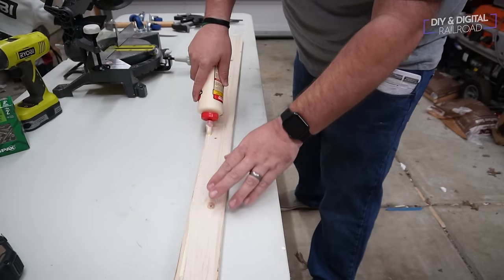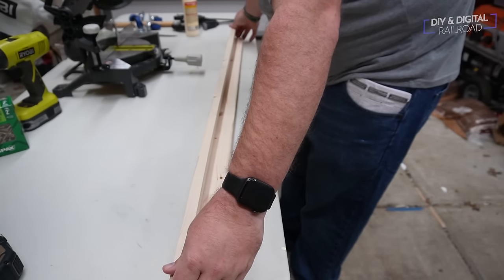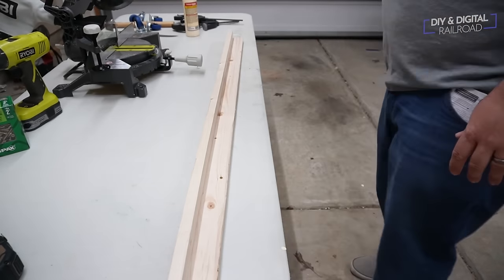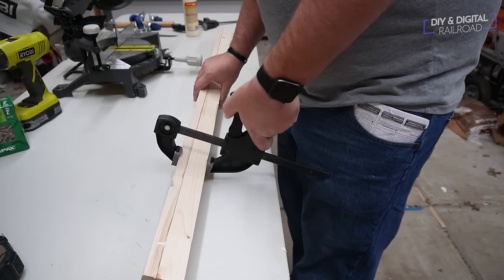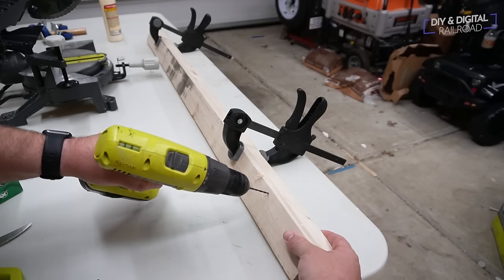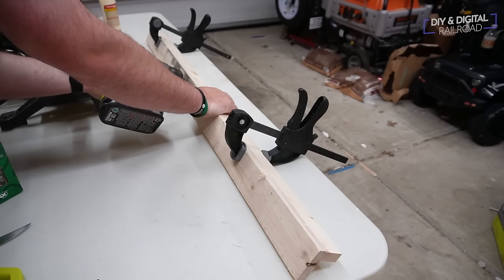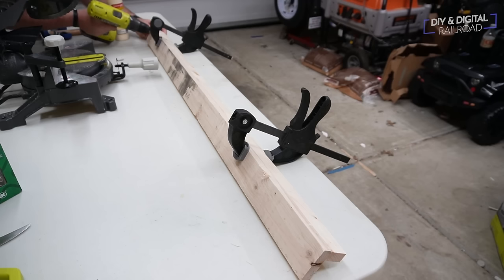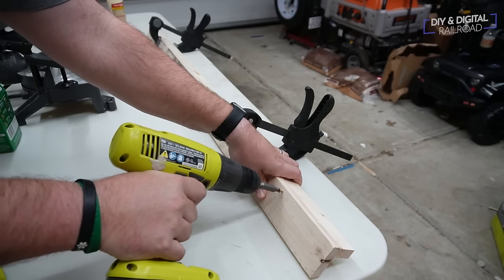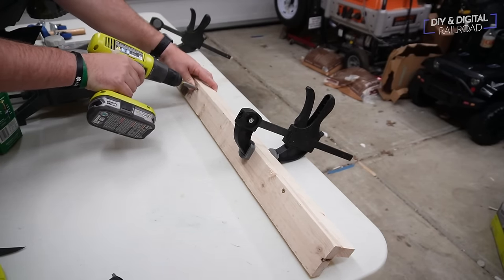First, put a bead of glue on the one-by-three where the one-by-two will be attached perpendicular to it. Then bring the one-by-two in and line it up nice and neat — this is very important. We've got to have that nice L shape and it has to be even. Then put clamps on there to hold it in place as it dries. We're going to use the screws to hold it in place while it's drying. Drill some pilot holes — when working on this thin of wood, you want pilot holes because the wood has a tendency to splinter. Drill three pilot holes, then put three two-inch screws in — one at each end and one in the middle — and let it dry.